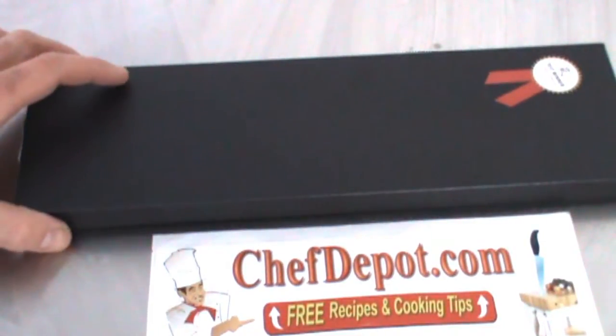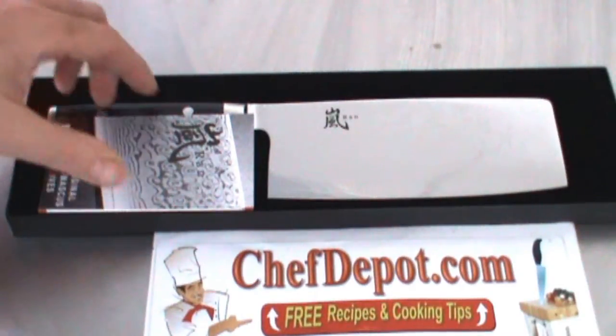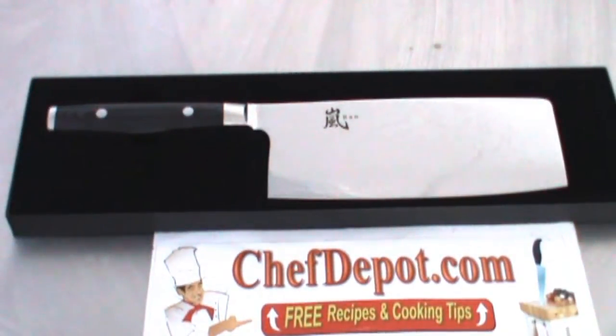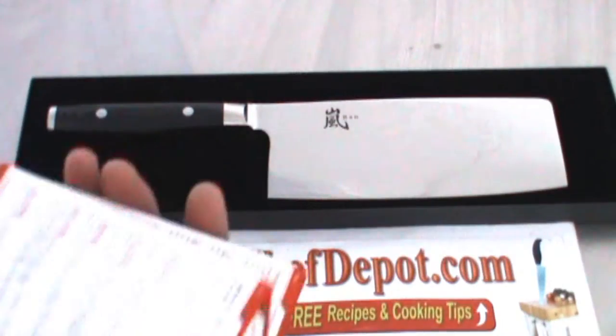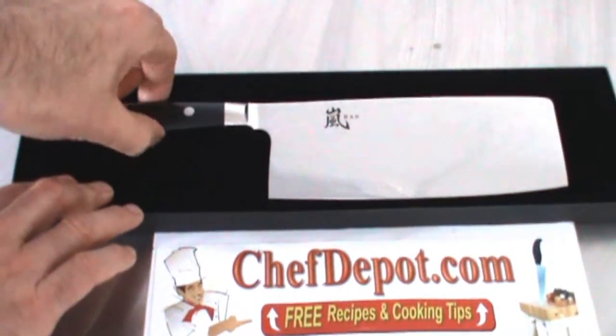Hello, once again reviewing a cleaver. This is the Rand 69 layer Damascus cleaver. It comes with a booklet showing all the different knives available and some technical info about this knife.